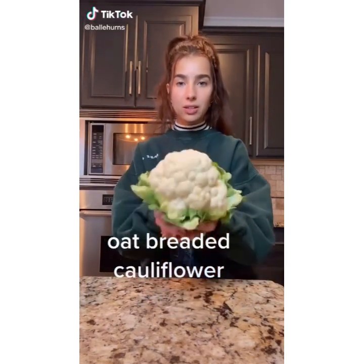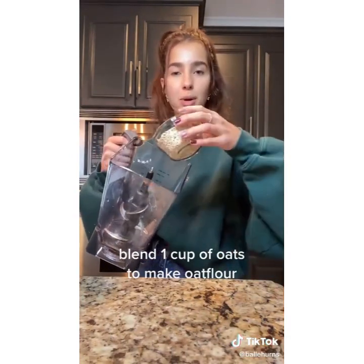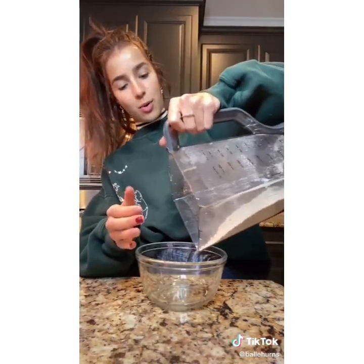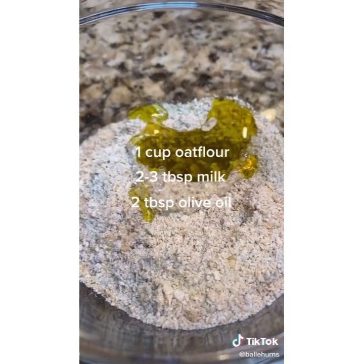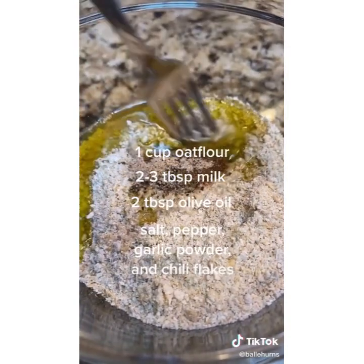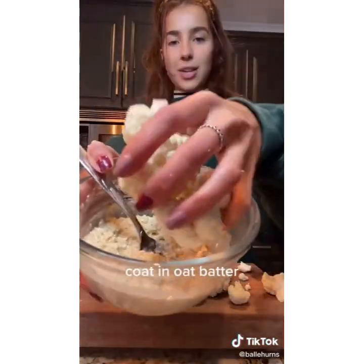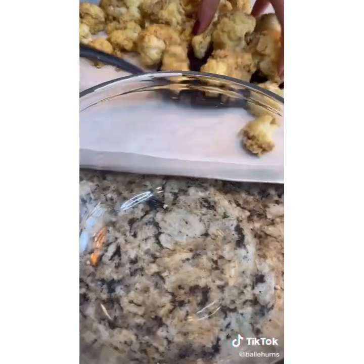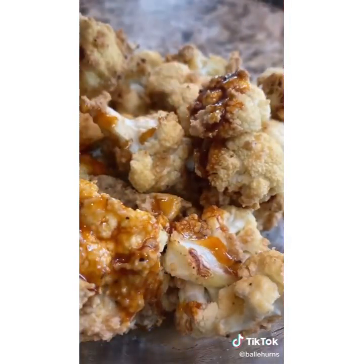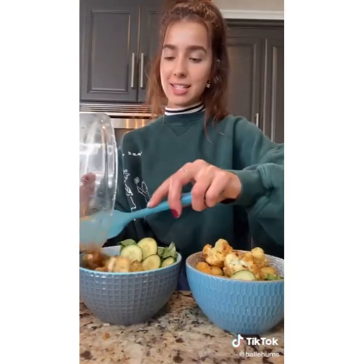I'm going to show you how to make crispy baked cauliflower with oatmeal. Add a cup of oats to a blender and pulse to make oat flour, then add this to a bowl along with two tablespoons of plant-based milk, two tablespoons of olive oil, and a teaspoon of spice mix. Break apart a cauliflower head, add the florets to the oat batter, and once everything's coated, bake for 20 minutes in a 400-degree oven. Coat them in a sweet soy dressing and add to a veggie bowl. It's very good.